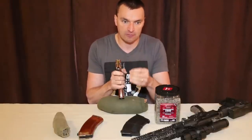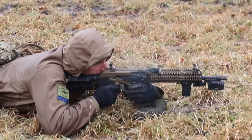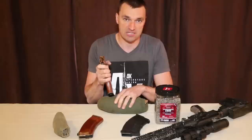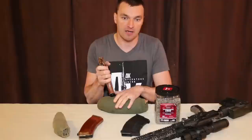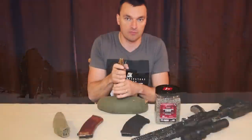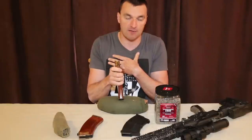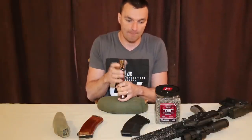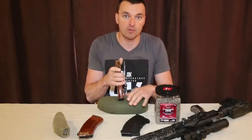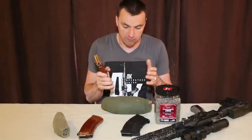Especially if you have soft ground — like maybe after rain — the magazines will have a tendency to sink into the ground, so the shooting sock works extremely well in conditions like this. The same goes for winter time: if you want to put it on snow, the shooting sock helps to keep that magazine higher off the ground. And if you are wearing body armor you need even more distance from the ground to have better support, and the shooting sock can be used in that situation as well. So as you can see, there are many many uses for the shooting sock.